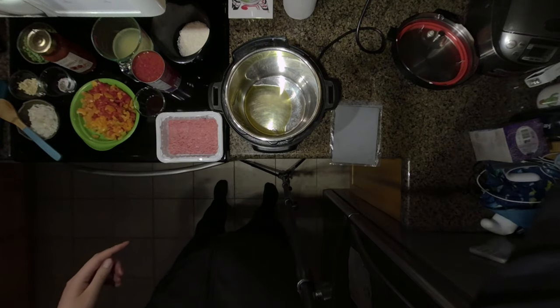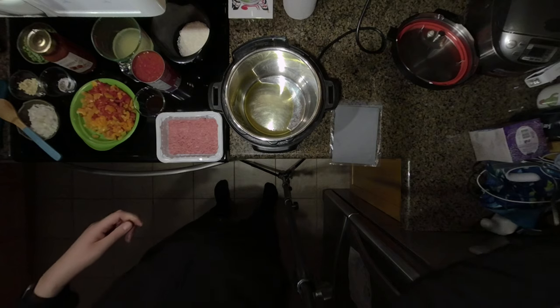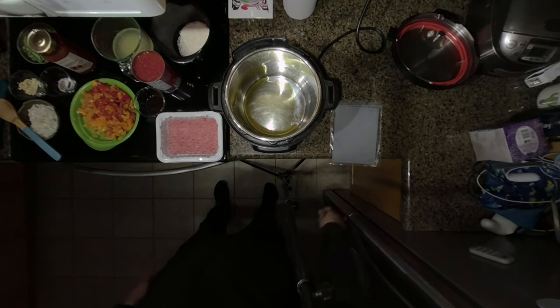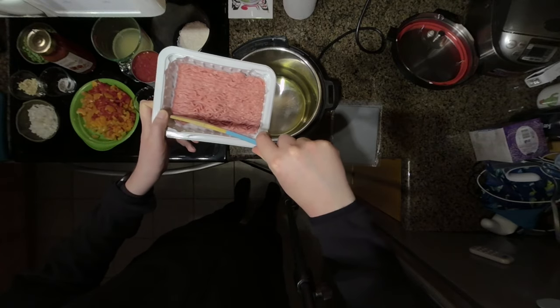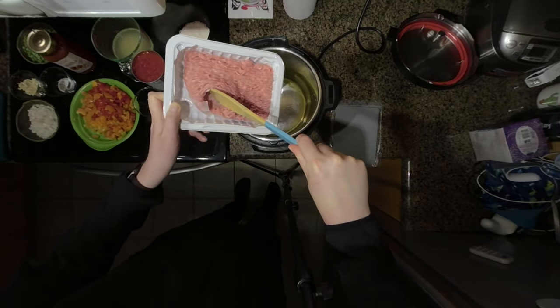First I added some olive oil and I put the instant pot on saute mode on normal. Let's wait for that to heat up. Then once it's hot, I'm going to add my ground chicken.